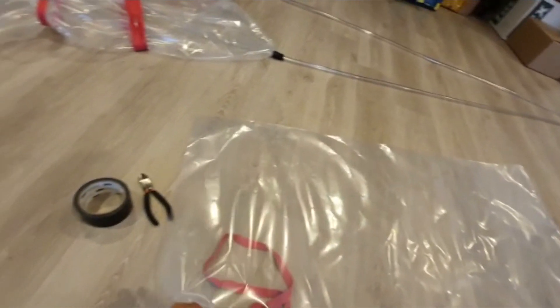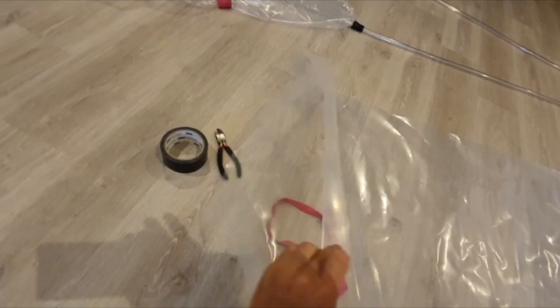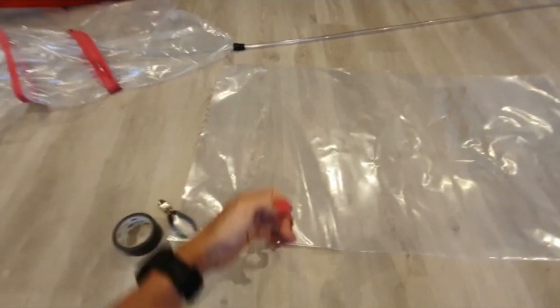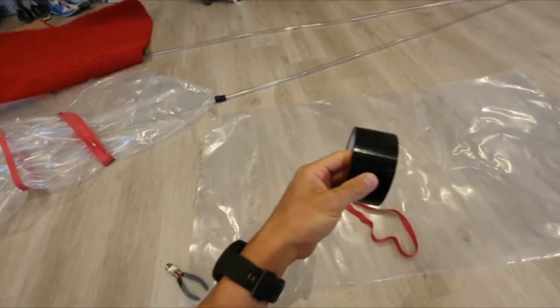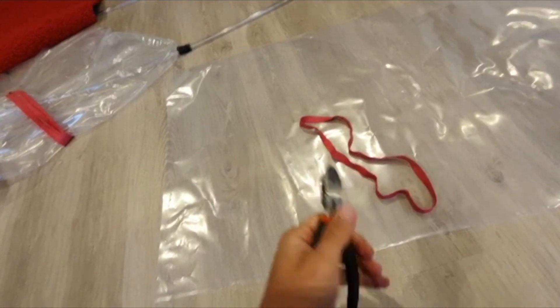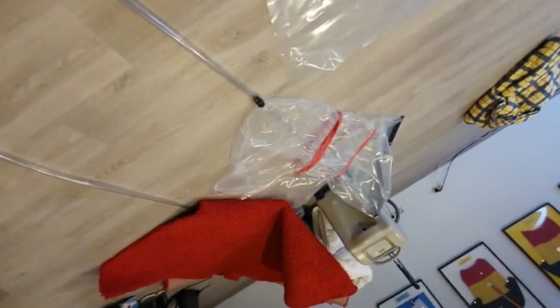This is a normal plastic bag that's open at one side. It would be easier if you find one that is closed, but that will be harder to find, especially in times of corona. You need an elastic band, you need duct tape, and you need something to cut.